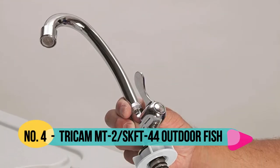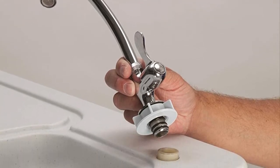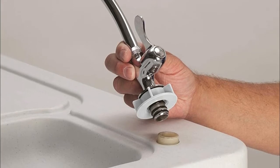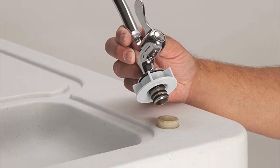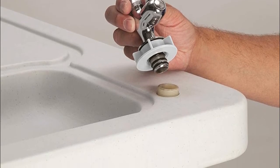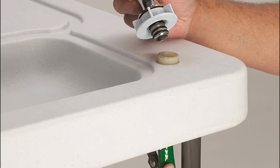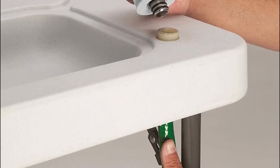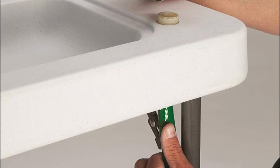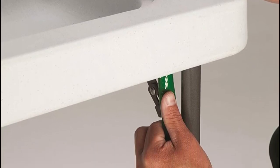Number four: Tricam. Features a quick-connect stainless steel faucet that can be easily hooked to a garden hose and disconnected for storage. The game cleaning table is ideal for cleaning fish and game. It has a tapered channel for water drainage, a drain hose, and a built-in ruler on top. It has a 150-pound load capacity, measures 44 inches long by 23.5 inches wide by 37 inches high, and weighs 27 pounds.